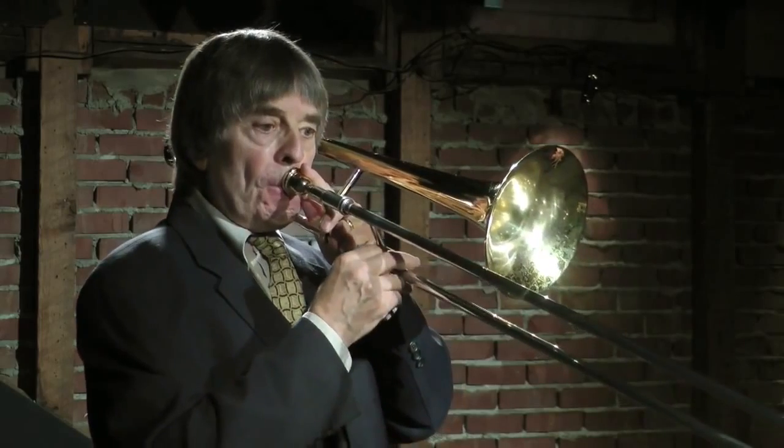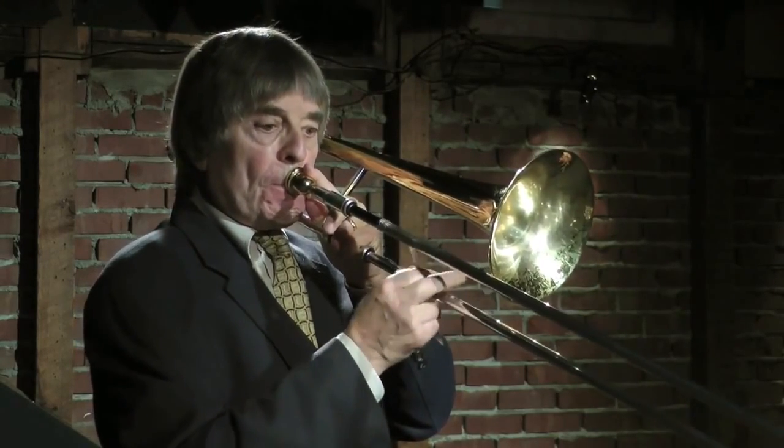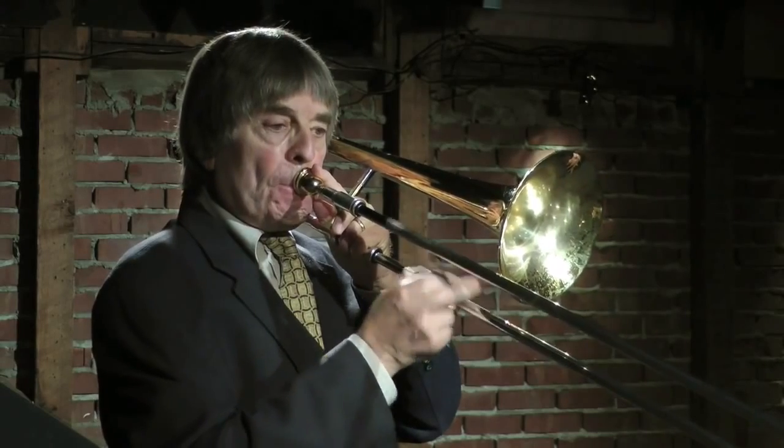I'll do that again for a bit, and you can just let me listen with that in mind. I think I'm right in the middle.